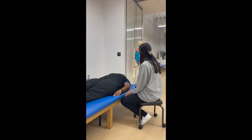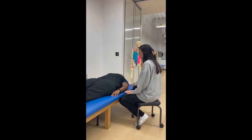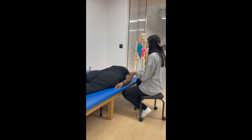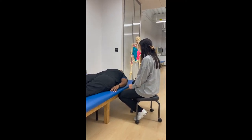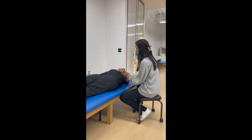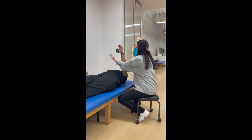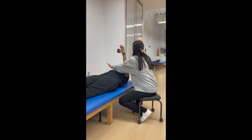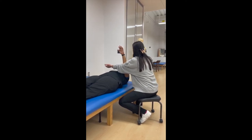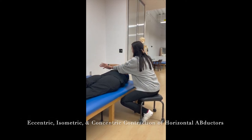Hi, Ms. Neenie. How are you? Good. How are you? I'm good. Thank you. So today we're going to do some shoulder motions — just work on moving your shoulder around to get you ready so that we can get to work on some activities. So I'm going to have you raise your arm like this, and then we're going to start here. I want you to follow this hand and come down to your opposite side — just go horizontally that way. Count to six. One, two, three, four, five, six. Perfect.